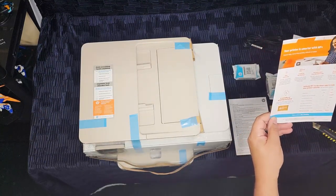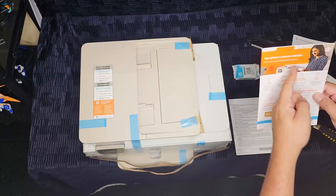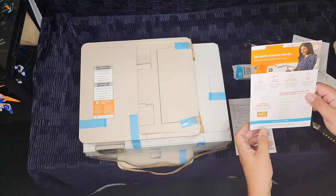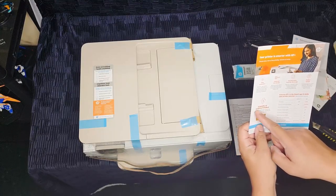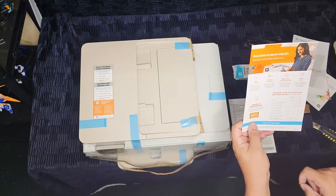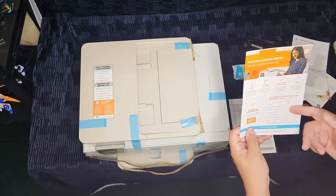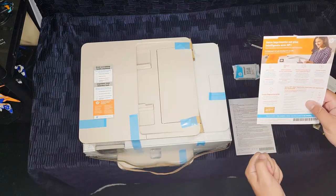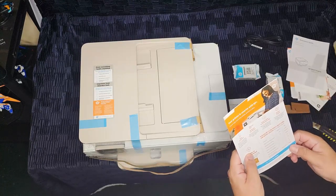Then we have some information on the HP Plus program. This program helps your printer stay connected, so it's necessary for the Instant Ink program — you have to have this for it. This program doesn't cost anything; it's free. It says on there that it includes six months of printing. We'll talk more about that later because you don't have to pay for this program. The back side has more different languages — I think French? It doesn't look like Spanish, but anyway.